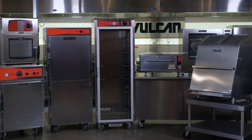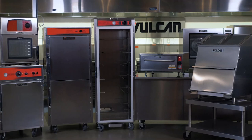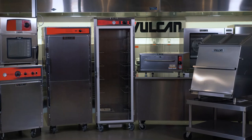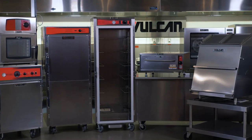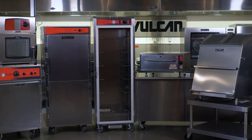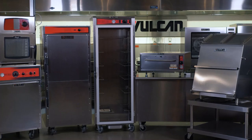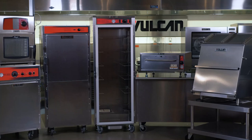Get out there and sell them. It's a new world today — the heated holding division is probably gaining the most benefit through all the changes being made in the kitchen. Look for those new opportunities. Go back to some of your old customers and see if they're not looking for new ways to keep their products warm and accessible to their staff at point of use. Thanks for your great selling efforts. If you've got any questions, please feel free to give me a call. Have a great day. Thanks for your time.